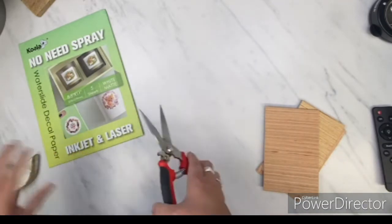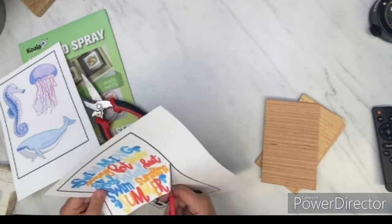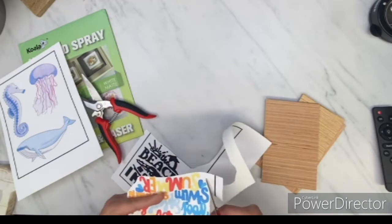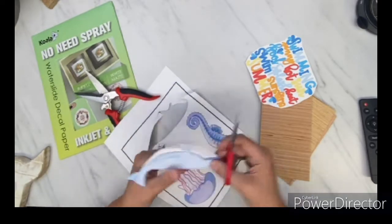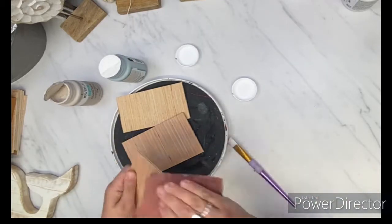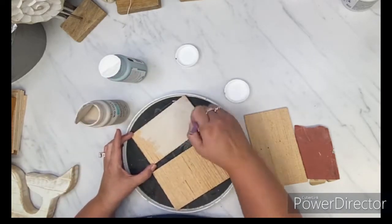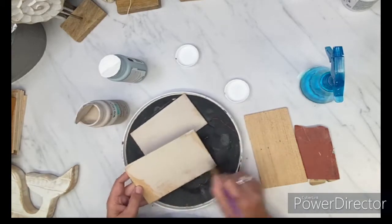I was sent these no-spray waterslide decals — this package from Koala. I don't know if you've ever tried this before; I think it's a new product. A couple things I noticed: the paper is a lot thicker than the other waterslides we've been using from another brand. You want to make sure that you get a picture that is completely filled in. I downloaded my pictures from Cricut Design Space — they're a print and cut file. I just printed them out and then cut them out by hand, though I actually should have cut them out on my Cricut.